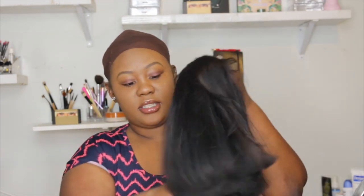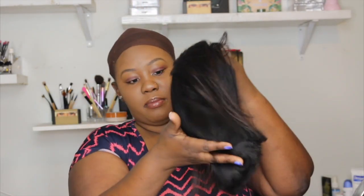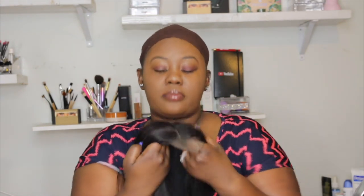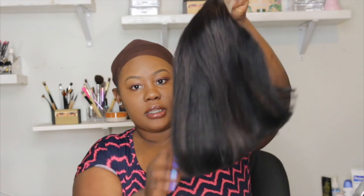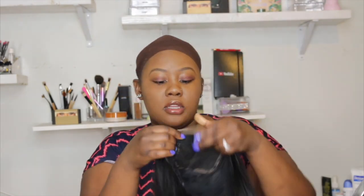Let me see how much this unit sheds. I'm really putting my finger through it — low shedding so far. The hair is pretty thick, you guys can see it's pretty thick, and it moves like it's not stiff — very soft.